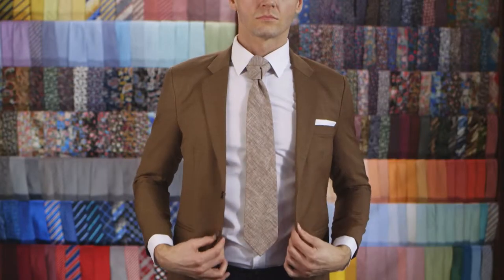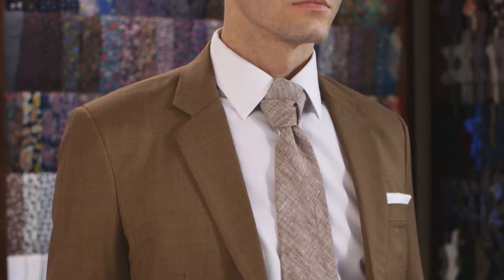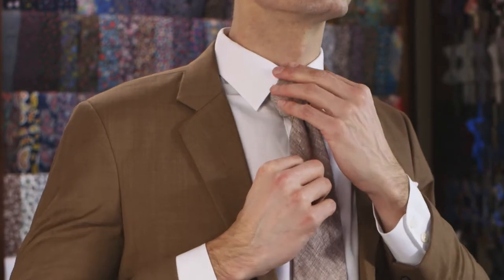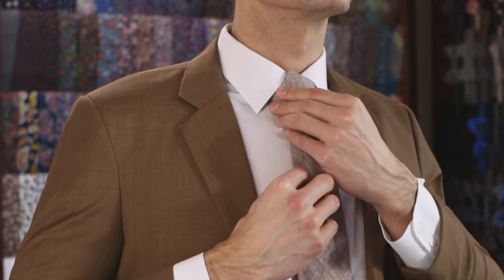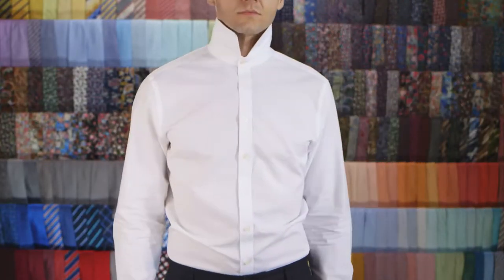Like some sort of fancy logo or something, it breaks all the rules of a traditional tie knot. So if you like your ties with a side of badassery, this knot is the one for you. Don't forget to hit that like and subscribe button. Alright, let's jump in.